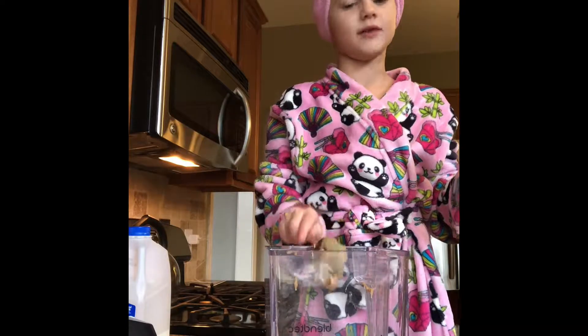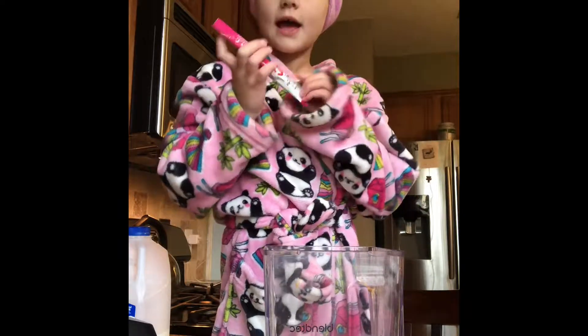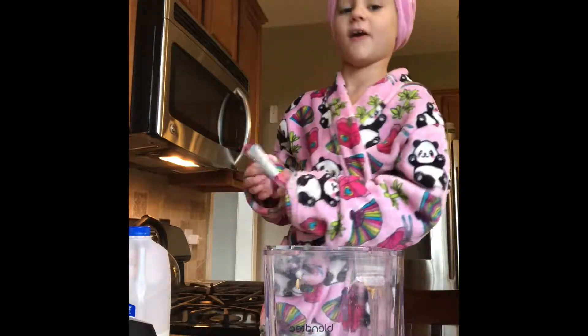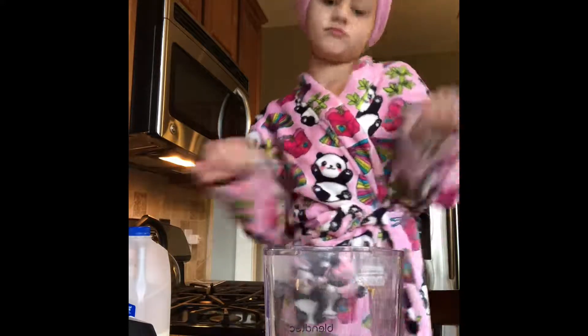I love peanut butter — that's why I have it in there. It's made by Regular Girl. It's something that helps you with your belly if it hurts and stuff. So we're going to put this in last so it mixes in at the top, because it makes it better.